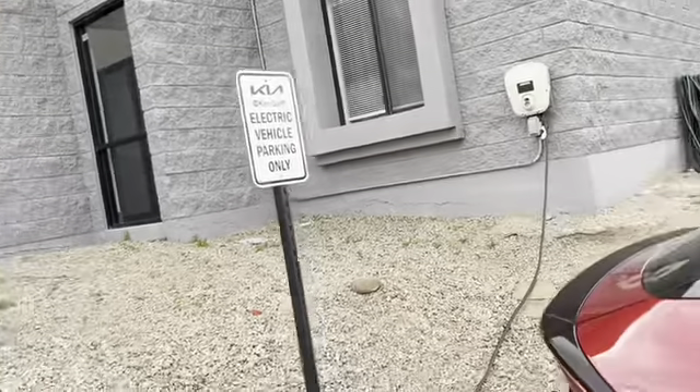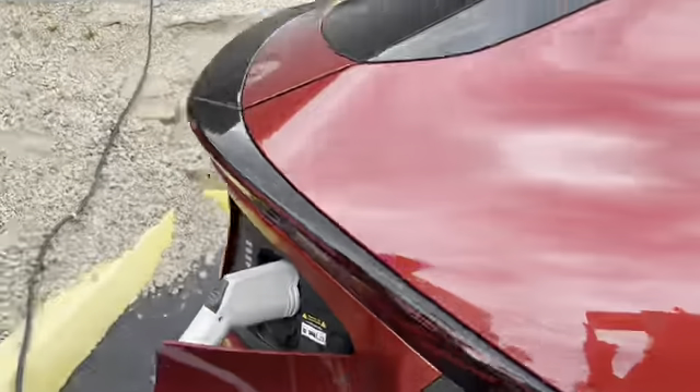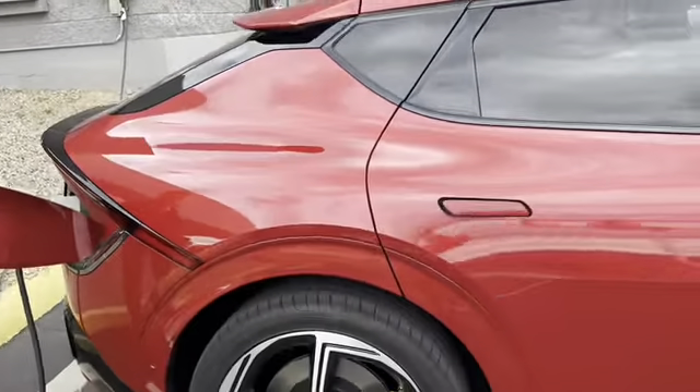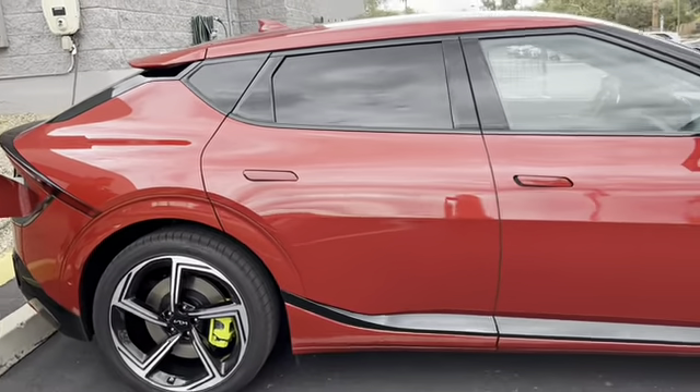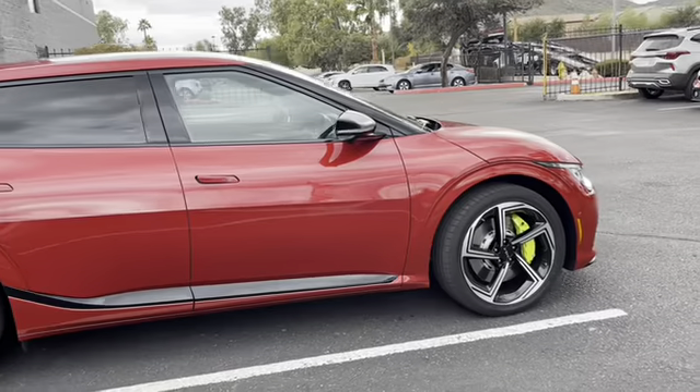There are plenty of other chargers out there, or you can opt in to get a Level 2 charger installed in your garage, which is the best way to do it — that's what Kia recommends. That way you just charge overnight and you're good to go. The Kia does not come with the charger, unlike the Ford Lightning I had last week where there was a connection included.